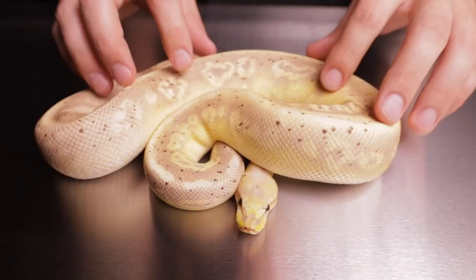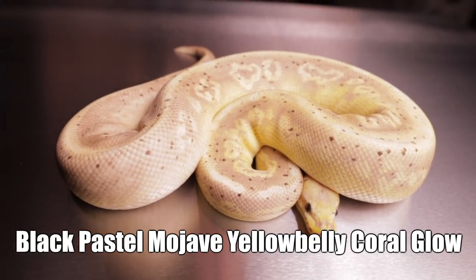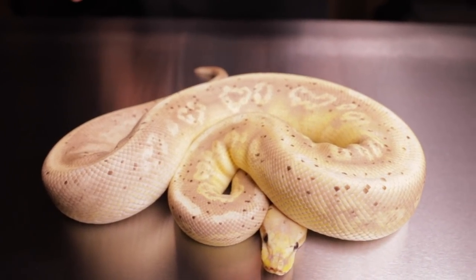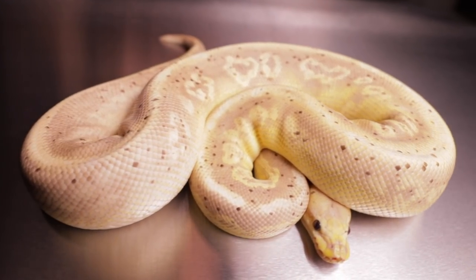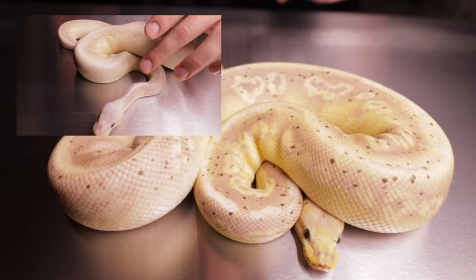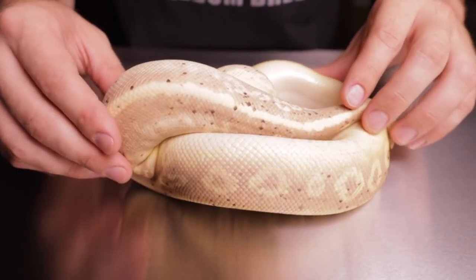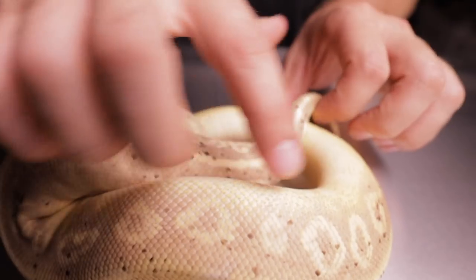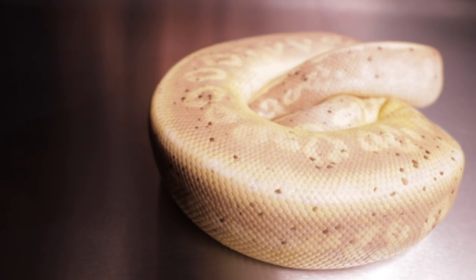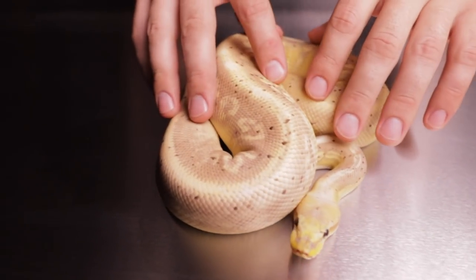This here is a black pastel mojave yellow belly coral glow, possibly pastel — but in my opinion I don't see the pastel, that's why I only put possibly, because of all the yellow. As you've seen previously, when you add pastel with black pastel, mojave, and coral glow you get an almost white-looking snake. The black pastel and mojave mix varies but makes the circles smaller and starts conjoining. The yellow belly is intensifying all the yellow coming out of the sides — this snake is available on the Freedom Breeder page.